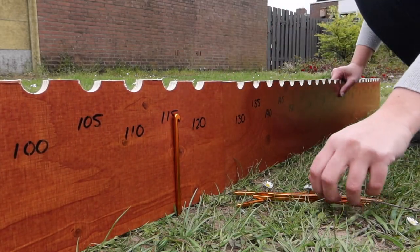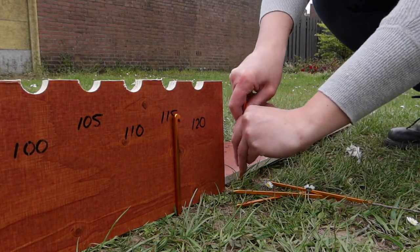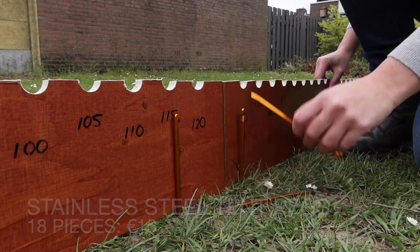Though we could make some wooden blocks to put the frame in place, I decided on using three stainless steel tent pegs per panel — two on one side, one on the other — which makes for a total of 18 tent pegs for this set of six panels.